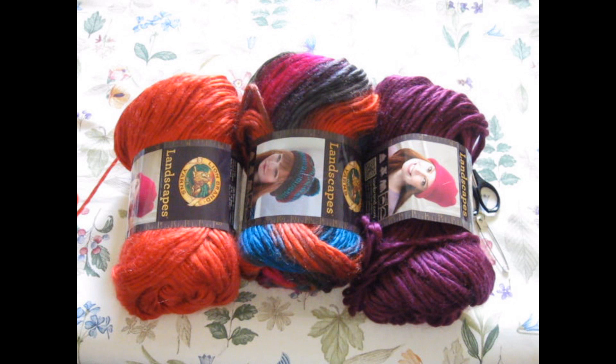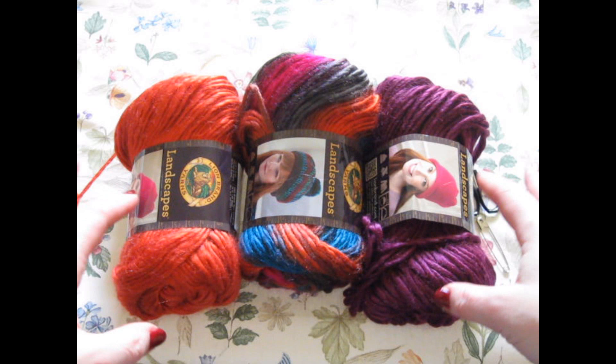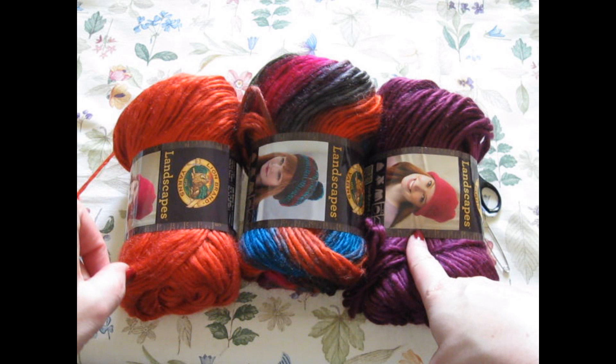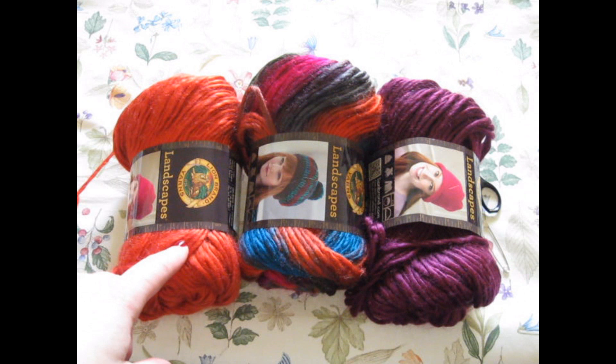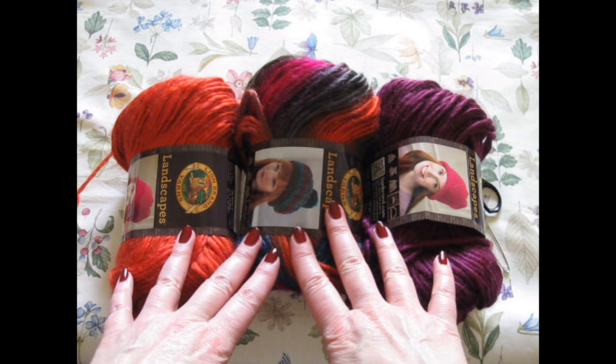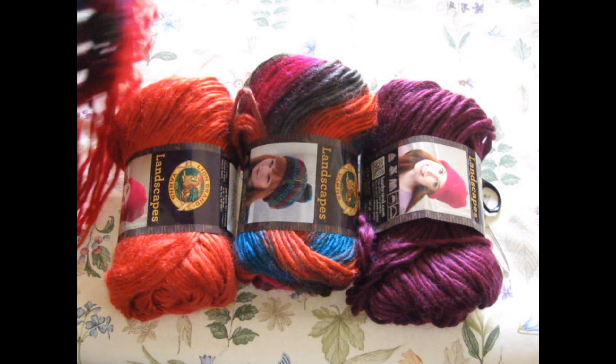Welcome to Pine Notes. My name is Lisa, and today we are making a granny stitch poncho out of the beautiful landscape yarns. You will need two of your gorgeous multicolor, and one contrast color if that's what you want to do. If you want to add fringe, you want two. This is Pumpkin, Burgundy, and Tropics, all by Lion Brand — the beautiful landscape yarns. This is the yarn that Harley Quinn was made out of.